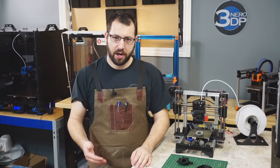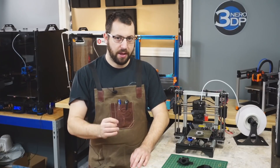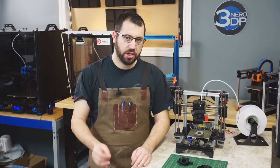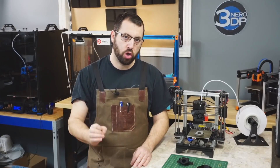The first thing I'm going to touch back on again is make sure you start off with some good filament. There is plenty of cheap ABS plastic out there. It stinks, it has poor layer adhesion, and it warps like crazy. So make sure that you start with some good filament.